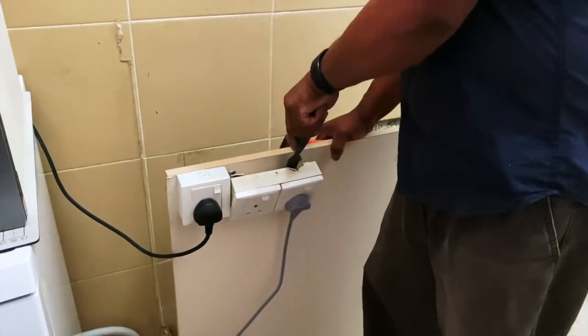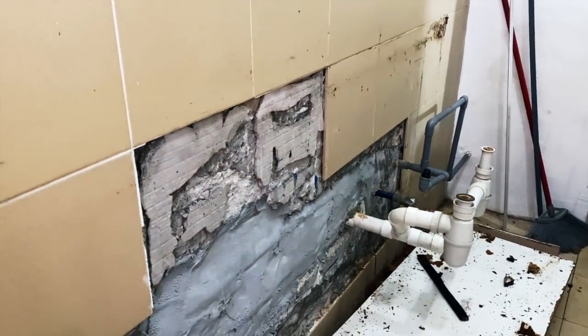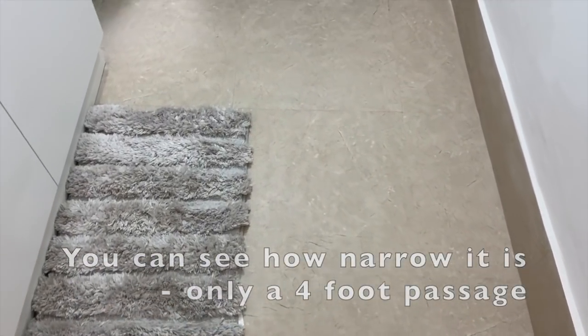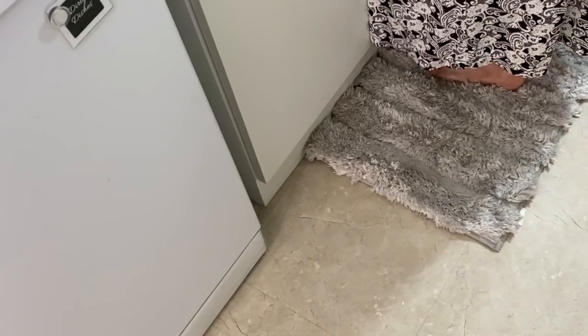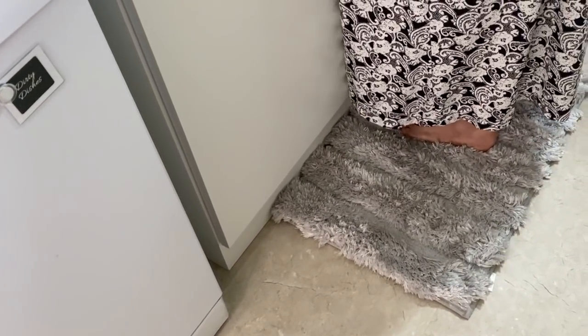To begin with, once everything was removed, the first thing we did was change the flooring. It was stained but I really didn't want to go through the process of hacking, so I opted for vinyl tiles. These tiles are also slightly softer than the regular ones, which really benefits my feet and heels while I stand here washing and baking.